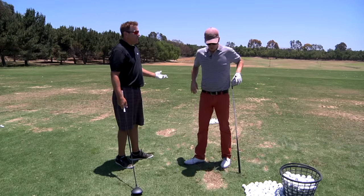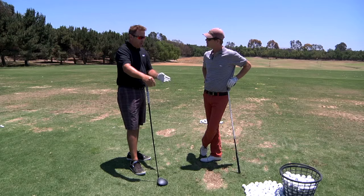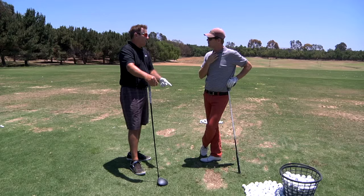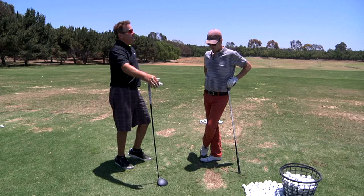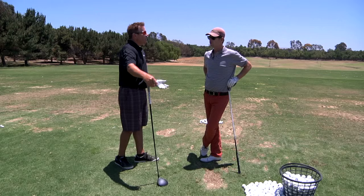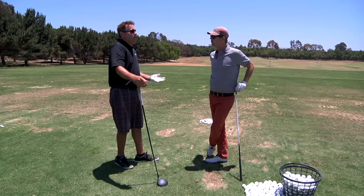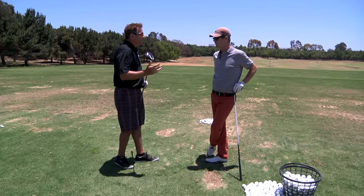I think it was like 336-something. Here's the funny thing though — when you're hitting range balls you have to be careful, these things don't fly full flight. I hit 126 miles an hour, and if you do the math, 1.49 is a solid smash factor, so 1.49 times 126 should theoretically be 189 miles an hour of ball speed. But that one was probably only 181 or 182, even though I crushed it — that's the range ball effect.